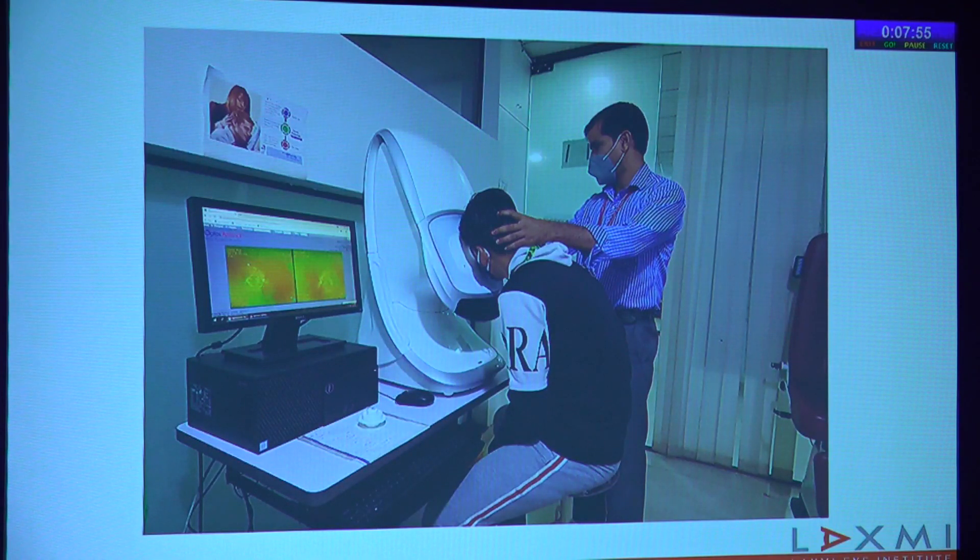Since we have the Optos with us, most of my talk will be restricted to photographs from the Optos machine. It's a very easy-to-use machine. The patient gradually brings his or her eye to the camera aperture, which is covered by a silicone sleeve, protecting it from dust and inadvertent touching. A technician can gently guide the patient's head, and the machine takes a photograph in a matter of a few seconds.